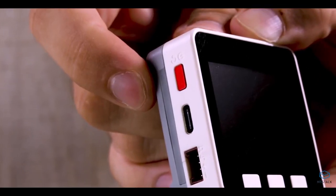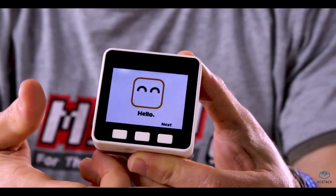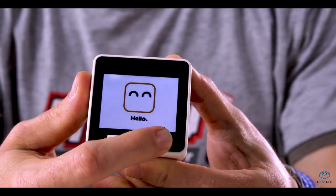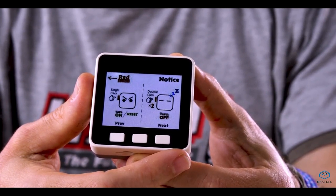When we turn the device on, it'll go into a demo mode. This demo mode was designed so that we can figure out what the M5Go has inside it — it's not just a little box that looks like a little TV; it's got a whole bunch of stuff inside it. As we scroll through the demo pages, we see things like how to turn it on and off.